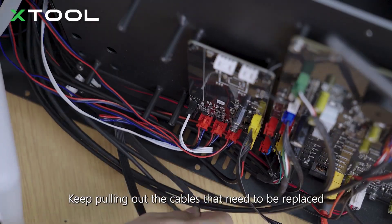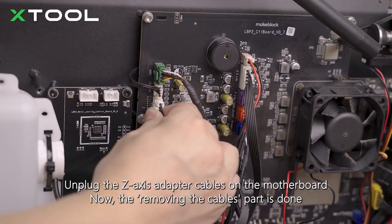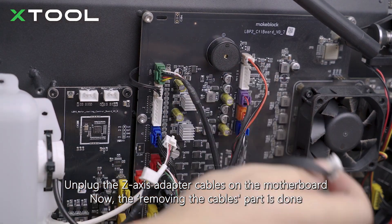Keep pulling out the cables that need to be replaced. Cut the cable tie near the motherboard. Unplug the z-axis adapter cables on the motherboard. Now, the removing the cables part is done.